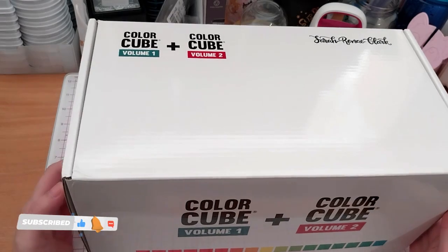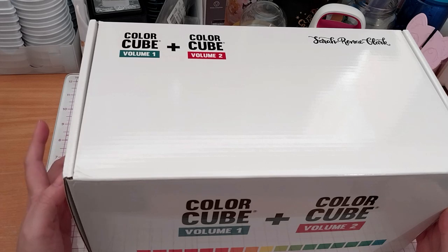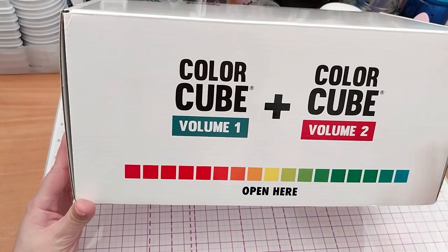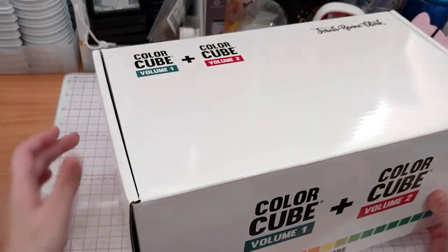This is my opening video of the Color Cube by Sarah Renee Clarke. I do enjoy watching her YouTube videos as well. It's got, up in here, code to the Volume 1 and 2 on the other side.